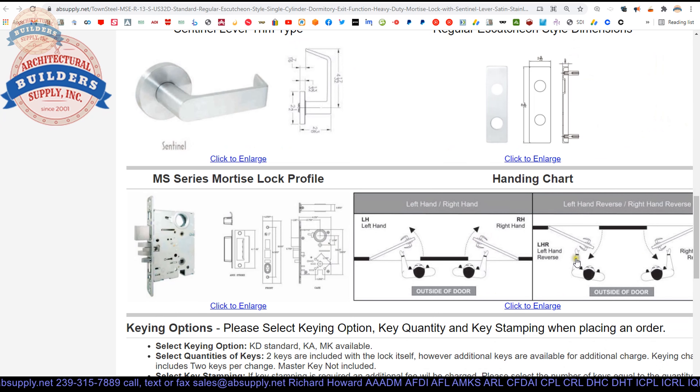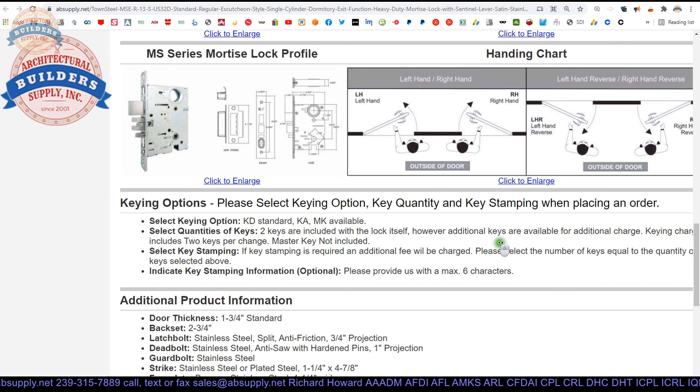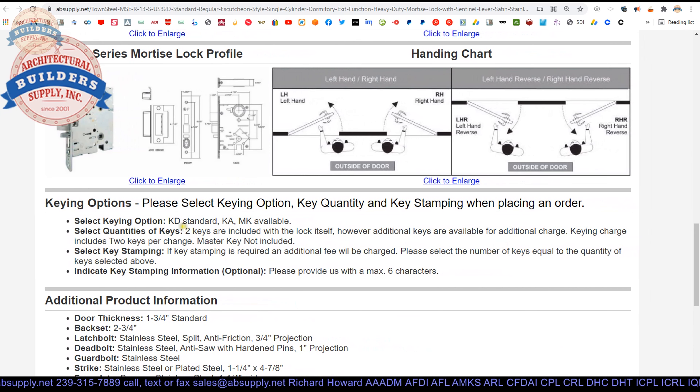Your handing chart: this is fully reversible, but I would encourage you to simply order the hand that you want to save yourself the steps it would take to re-hand the lock itself. Keying can be done either at the factory or by us — we are fully capable of doing any sort of key work you need. Two keys are included as standard with the lock and we can cut more for you if you like.